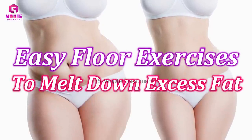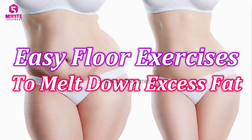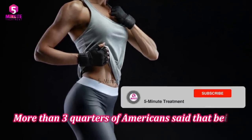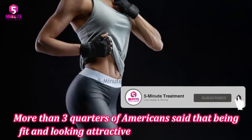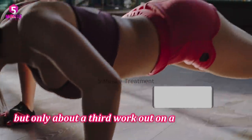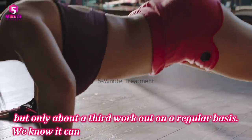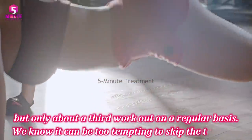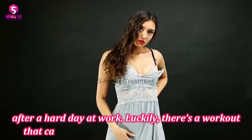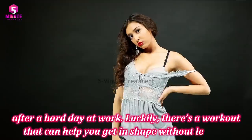Easy floor exercises to melt down excess fat from your body. More than three quarters of Americans say that being fit and looking attractive is important for them, but only about a third work out on a regular basis. We know it can be too tempting to skip training after a hard day at work. Luckily, there is a workout that can help you get in shape without leaving your house.